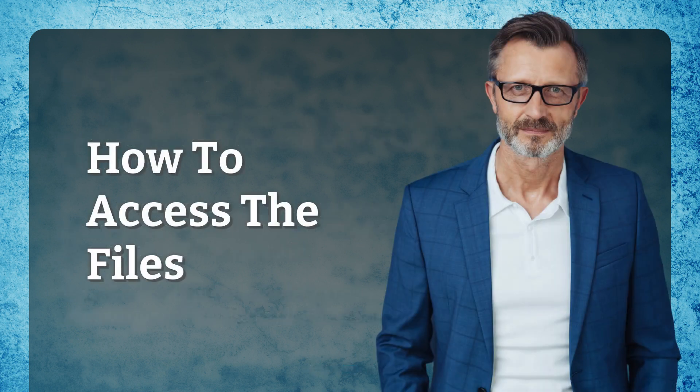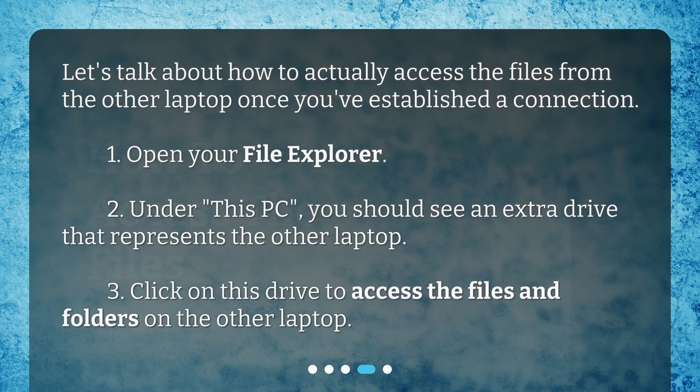How to access the files. Let's talk about how to actually access the files from the other laptop once you've established a connection. Open your file explorer. Under 'This PC,' you should see an extra drive that represents the other laptop. Click on this drive to access the files and folders on the other laptop.